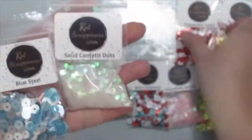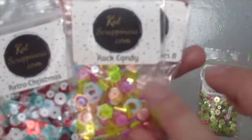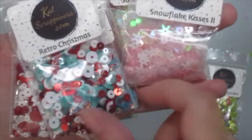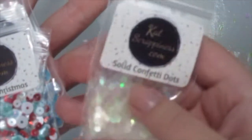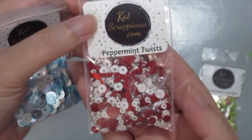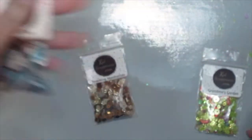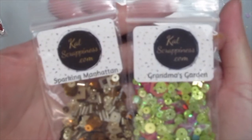Then we have some sequin mixes for the Christmas holidays, and they are all so different and unique. Here's one called Rock Candy — check out how pretty the colors are. And the Snow Thick Kisses too, plus the Solid Confetti Dots. There's also Retro Christmas, the Classic Peppermint Twist with red and whites, Blue Steel which kind of reminds me of Frozen, Grandma's Garden, and the Sparkling Manhattan.